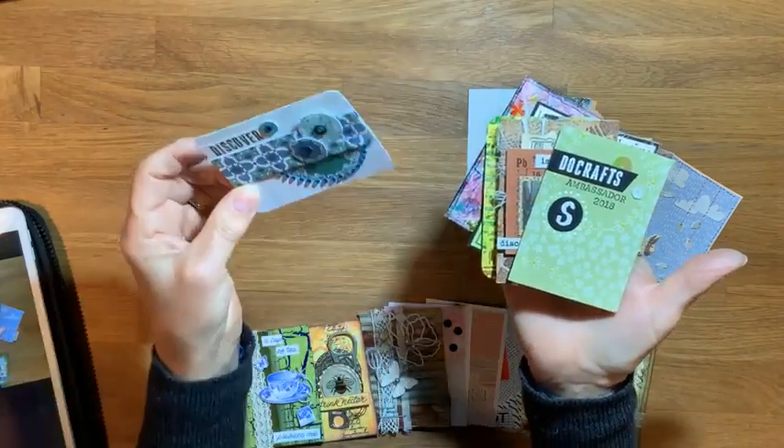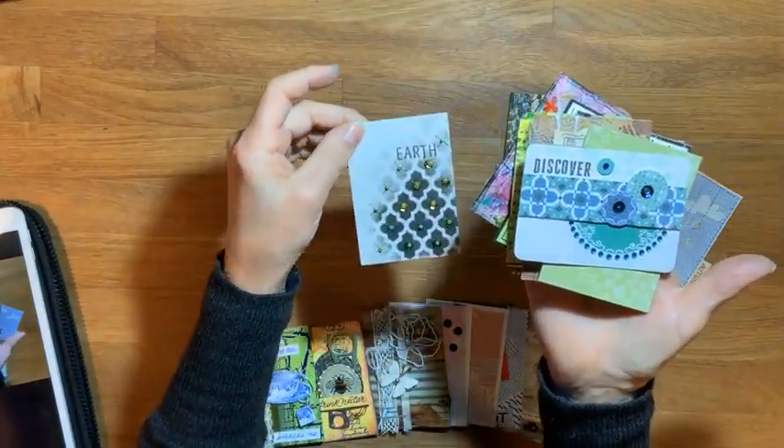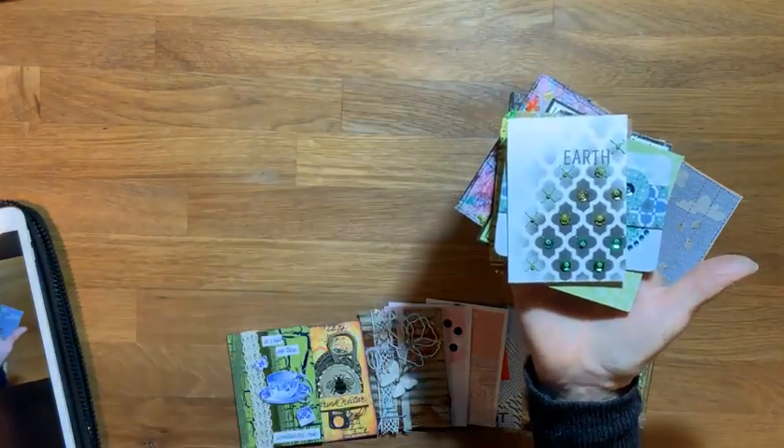He made 1,200 of them for his exhibition, and on the last day he offered that people could make their own and he would give them one of his in exchange for someone else's. Everyone thought it was such a great idea that they did it all around the world, and lots of artists did it after that. So it started in 1997.